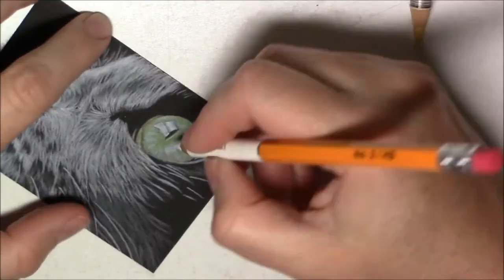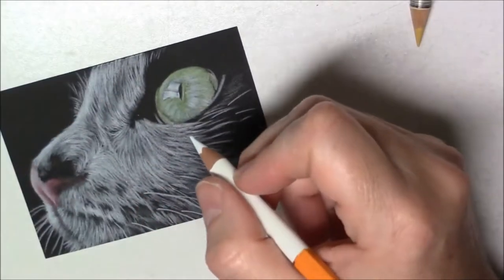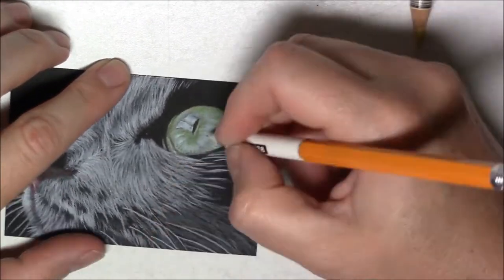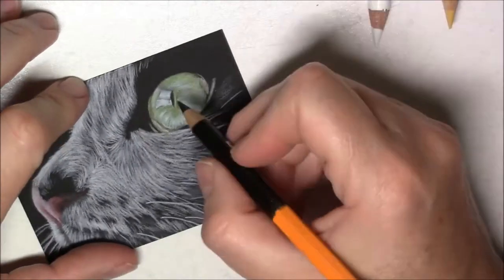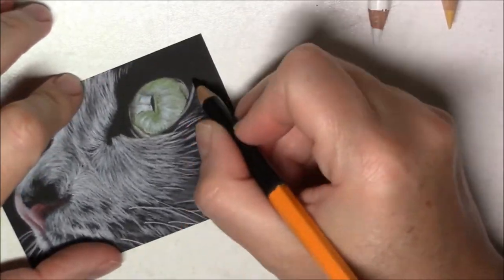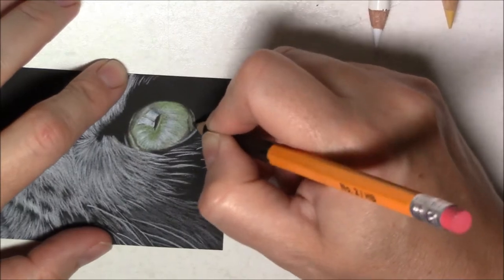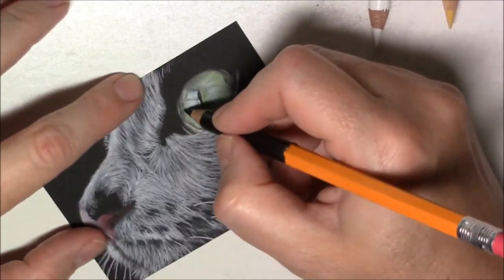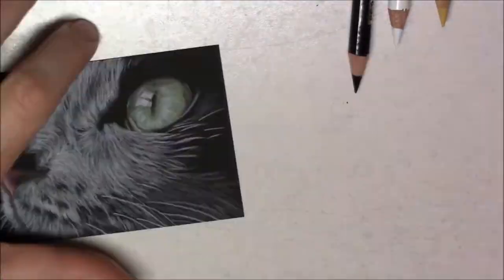For the black areas, I used to just leave them black and use the black of the paper, but now I use a black pencil by Derwent — the Derwent Drawing line. I really like those pencils because they're very creamy, and what it does is add a black that's darker than the paper, so it adds extra depth and really makes it stand out more.